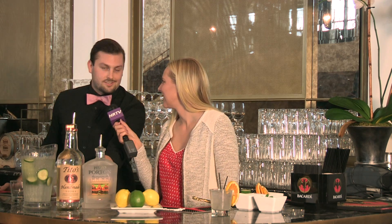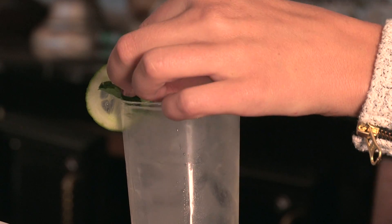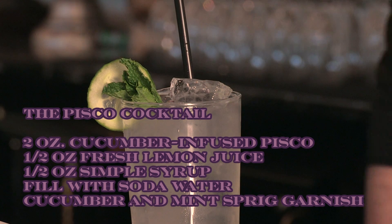And what is simple syrup? It is as simple as sugar and water, boiled together — pretty simple, extremely simple. I guess that's why it's got its name. We're going to add that, then give it a little mix with a straw. You can garnish with the cucumber, and if you throw a little mint sprig on there — and voilà, the Pisco cocktail.